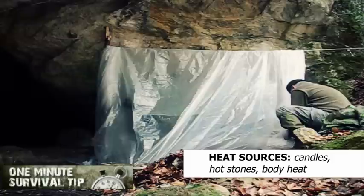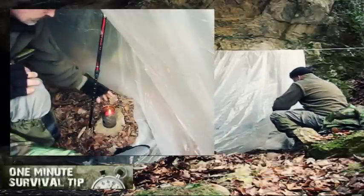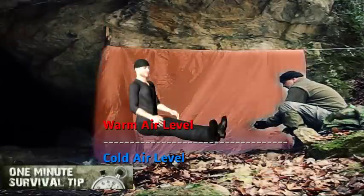Any heat source helps you to heat up the air. Use whatever is on hand. About 30 to 50 cm above the ground it is warmer, because the cooler air sinks to the ground.